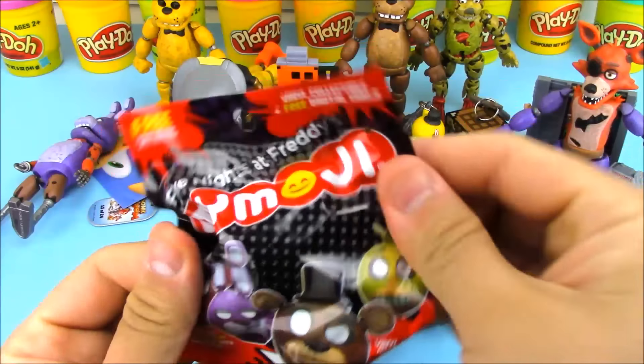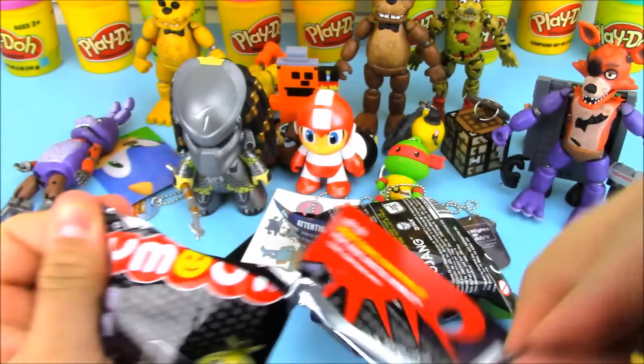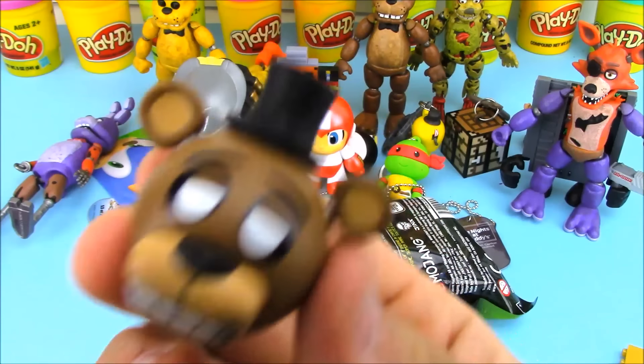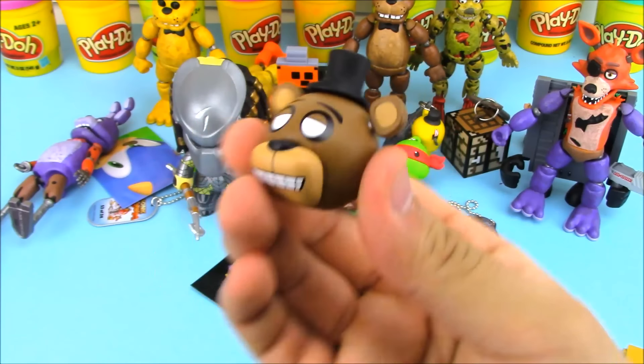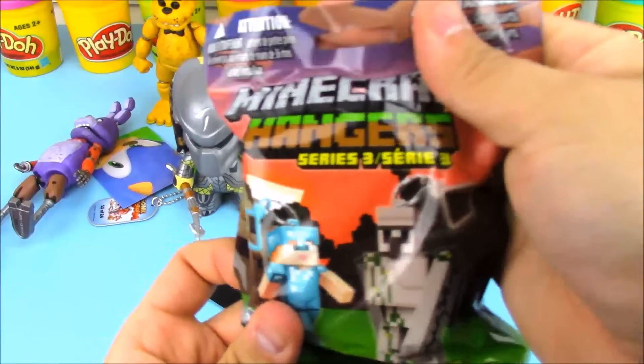Let's open up another Five Nights at Freddy's toy — we got another My Moji, and we got Freddy himself again. I think this is a different My Moji than the other Freddy I've gotten. I have to double check, but I think the other one was like a wink — this one was more of a smile.